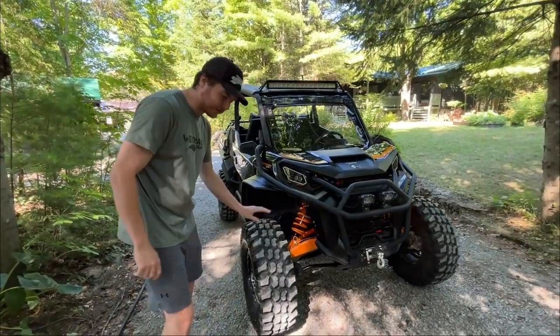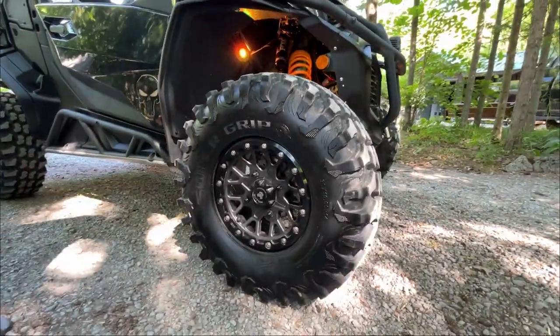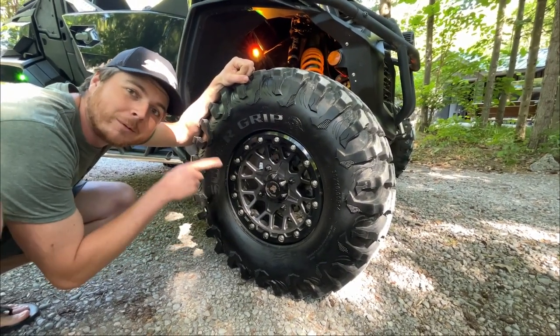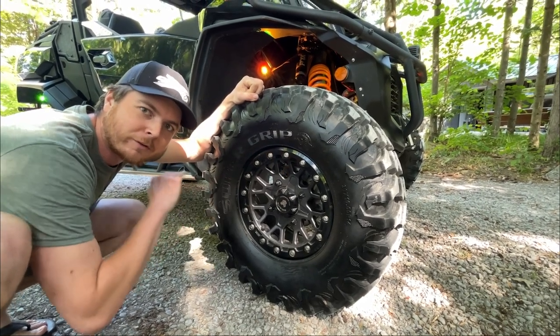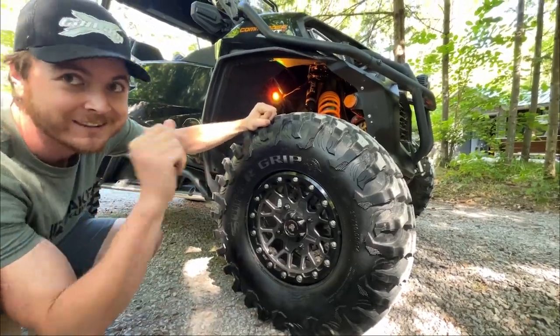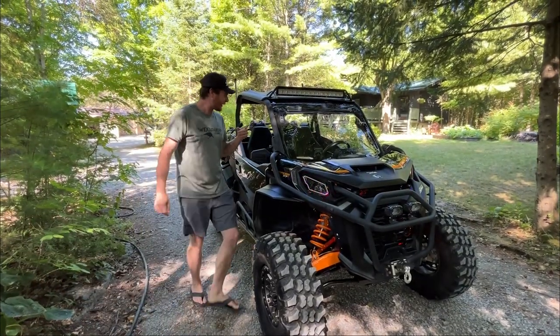The tires and rims — dad upgraded to Super Grip K9 tires, 30 by 10, on Bull Light wheels. If you think these wheels look good, stay tuned because I'm going to be doing a giveaway real soon where you have a chance to win a set of these rims for completely free. He's also got the halos on the front that actually respond to the sound of your voice.